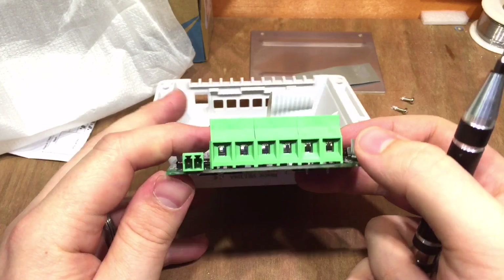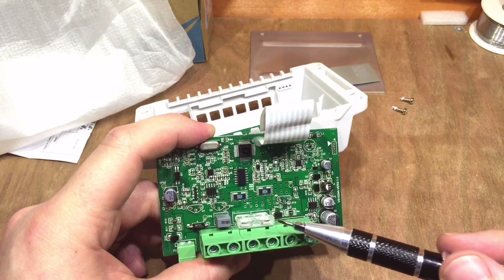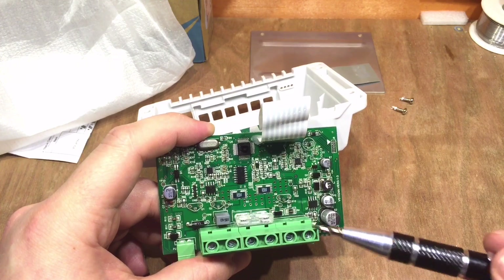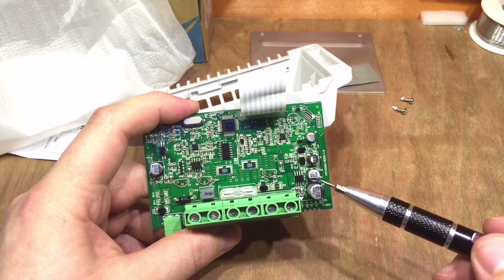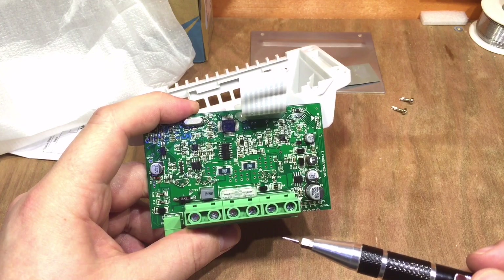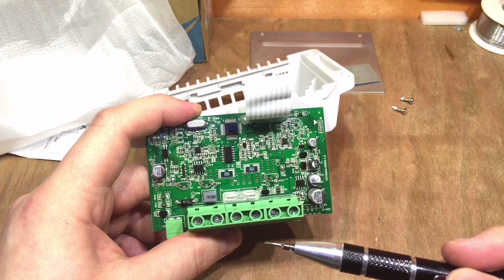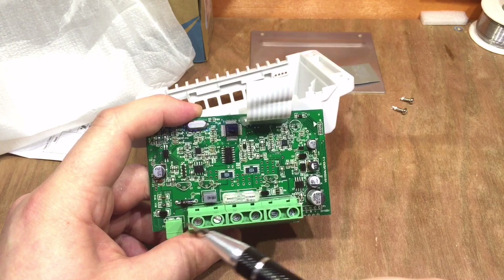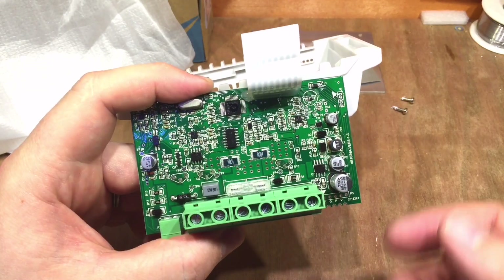There's a fuse on the main board, soldered straight onto the board, which is always a shame - I'd rather it was user changeable. It's a 25 amp fuse, fairly normal on these EP Solar 10 amp charge controllers, though possibly a bit high. I'd always recommend putting an external fuse on here anyway. The capacitors are rated 35 volts, so they'll be fine with a 24 volt battery system. There's also a microcontroller, a couple of low-value shunt resistors to determine current from the solar panel and current used by the load.